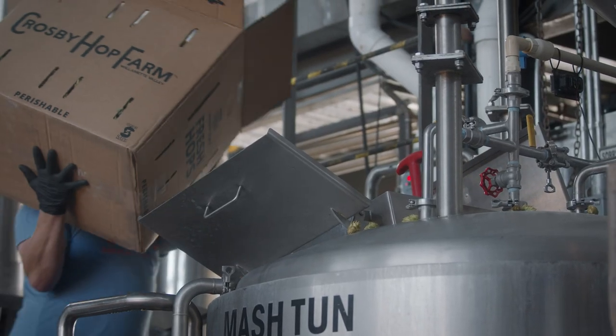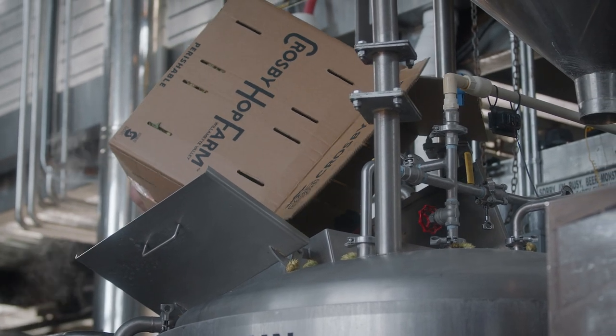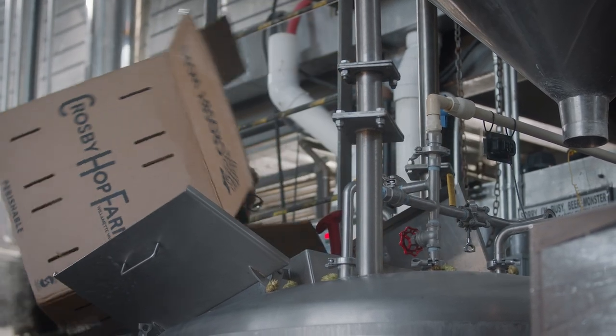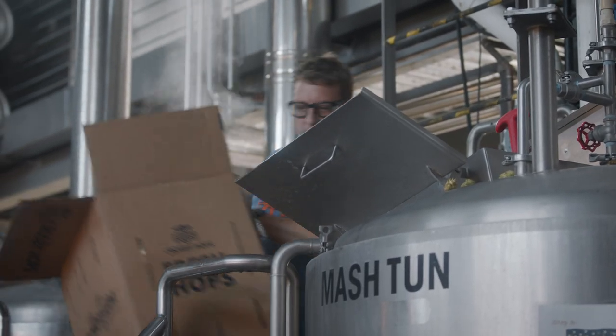Idaho 7 has some juicy tropical notes, some stone fruit aroma, and also a hint of Earl Grey or black tea in the background. But the stone fruit and the juicy fruitiness is the predominant flavor.